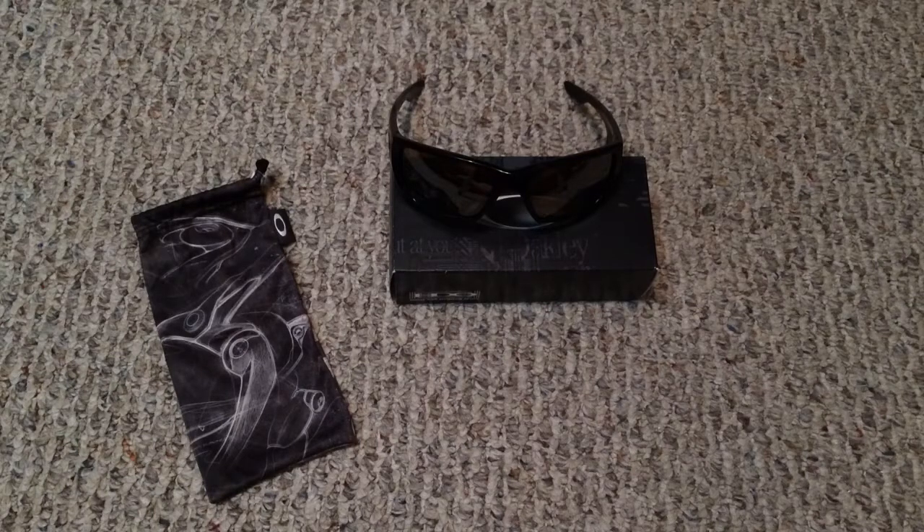Hey guys, I got a new video for you today and this is going to be a look at a new pair of glasses that I picked up. I was at my local Oakley store today and I saw these sitting on the shelf and I really liked the combination of the frame and the lenses.